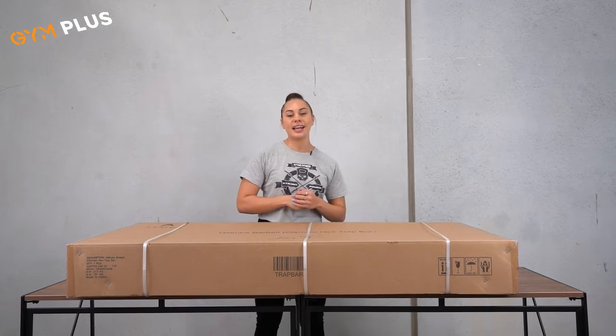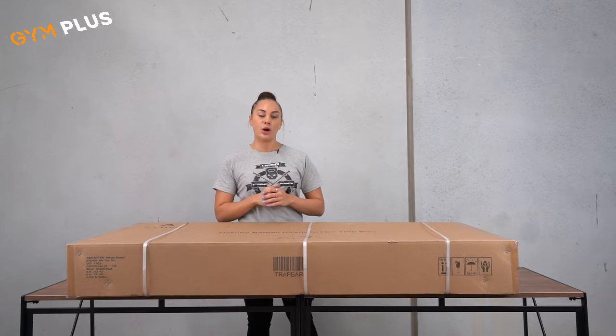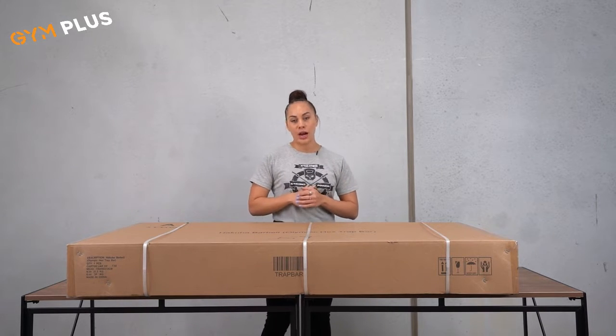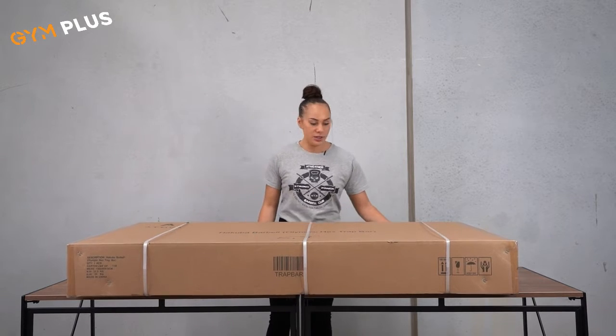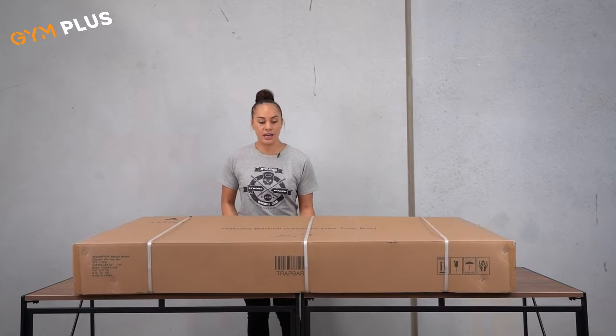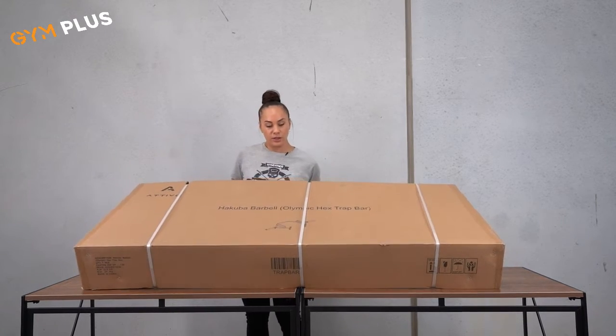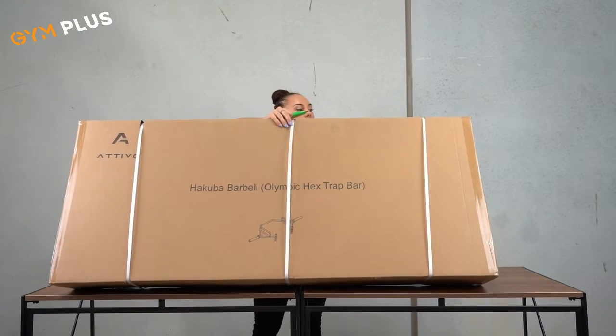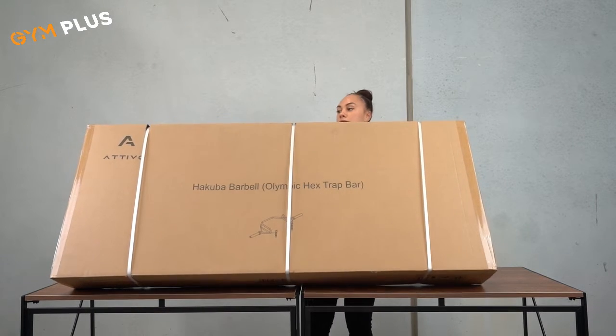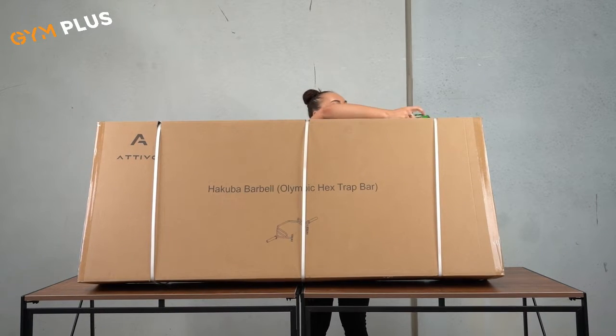Hey guys, Gym Plus here. Today I'm going to take you through the opening of our open trap bar. This is the box here — as you can see, it is quite big. I'm going to take you through the unboxing of it. That's the front there, and what I'm going to do is cut the ties at the top here. This is how you will first receive your package when you order from us.